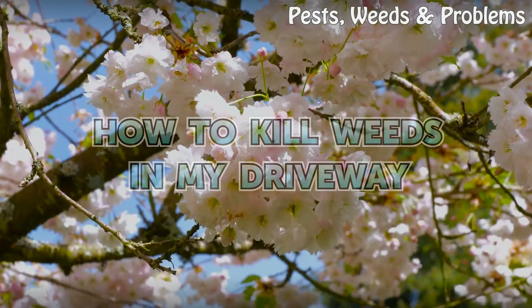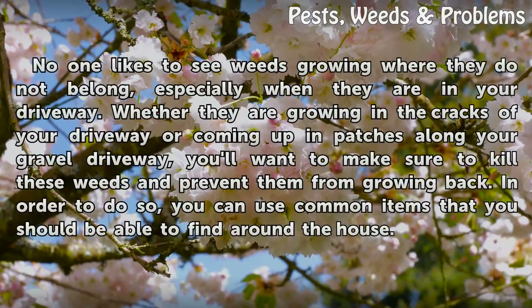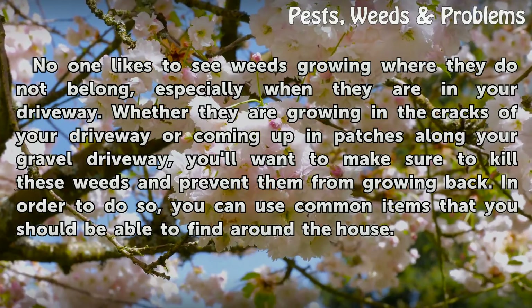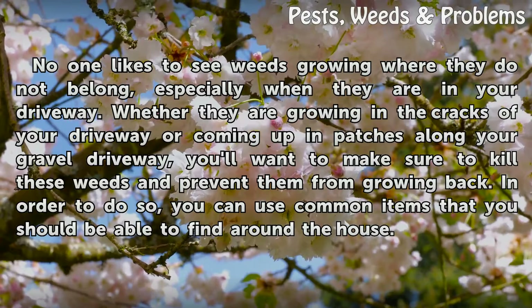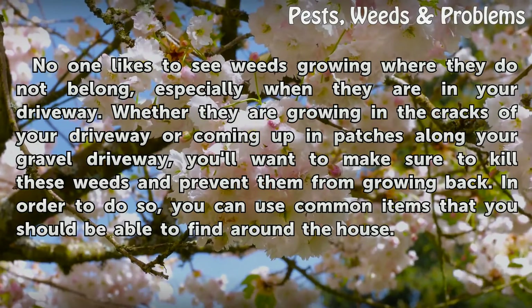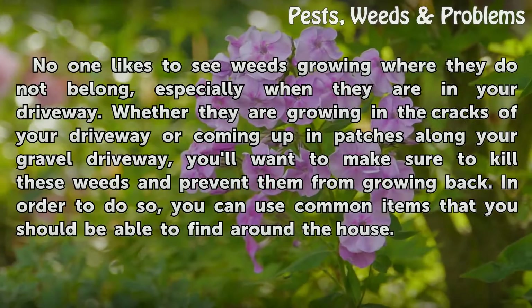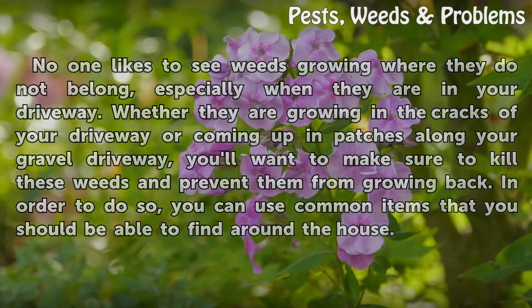How to kill weeds in your driveway. No one likes to see weeds growing where they do not belong, especially when they are in your driveway. Whether they are growing in the cracks or coming up in patches along your gravel driveway, you'll want to make sure to kill these weeds and prevent them from growing back. In order to do so, you can use common items that you should be able to find around the house.